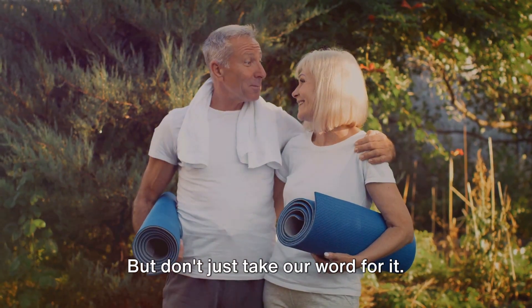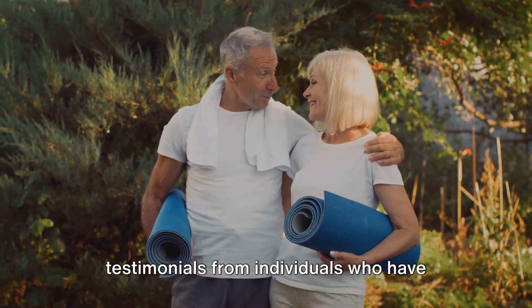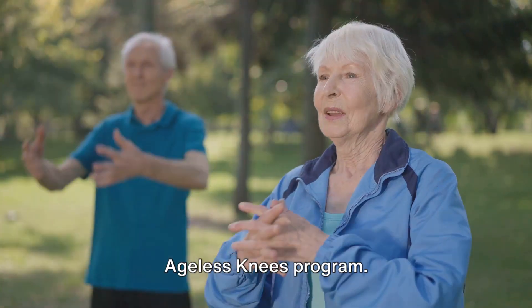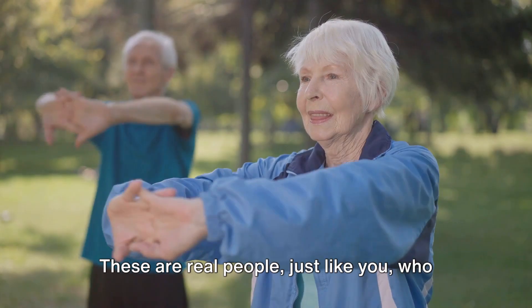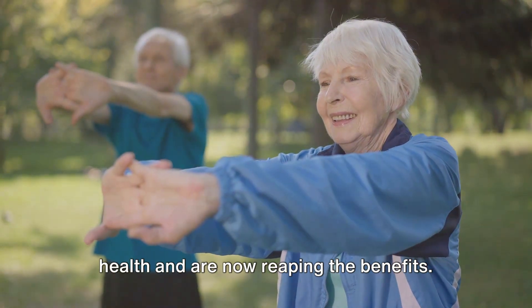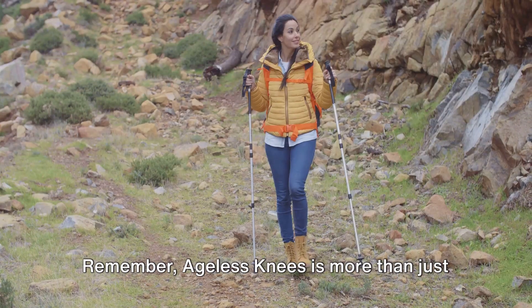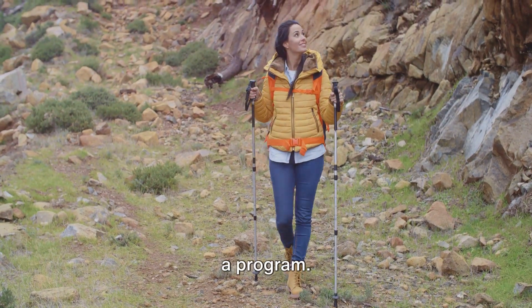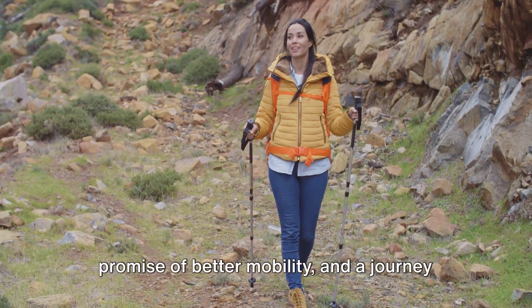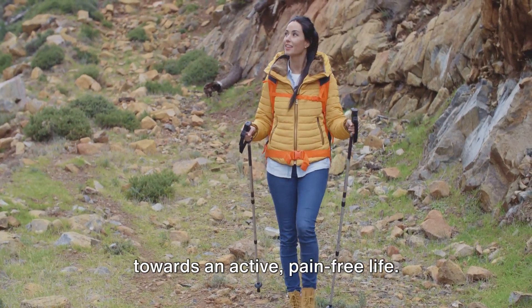But don't just take our word for it. We've got a plethora of positive testimonials from individuals who have experienced relief from knee pain with the Ageless Knees Program. These are real people, just like you, who took that first step towards better knee health and are now reaping the benefits. Remember, Ageless Knees is more than just a program. It's a commitment to your health, a promise of better mobility, and a journey towards an active, pain-free life.